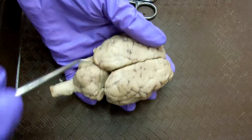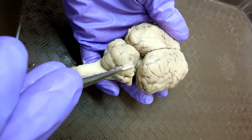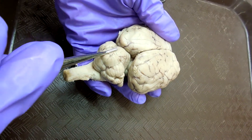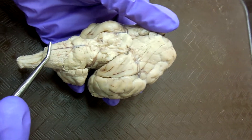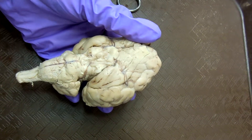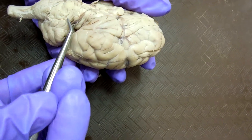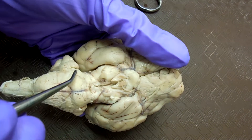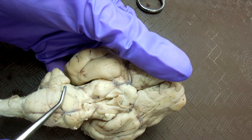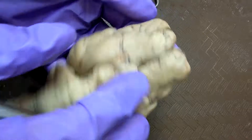The cerebellum is the back part, and these are the cerebellar hemispheres. In the middle, you have the vermis. The pons is this one on top. The bottom is the medulla oblongata. And the trigeminal nerve is here.